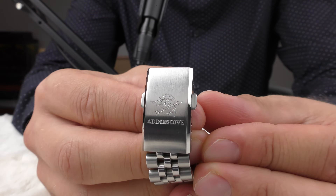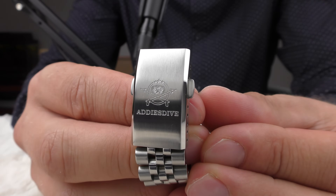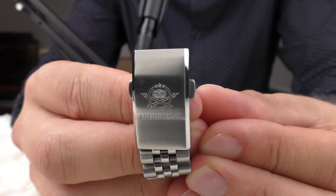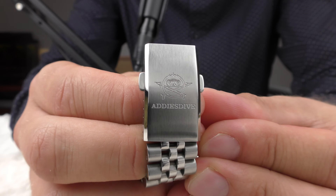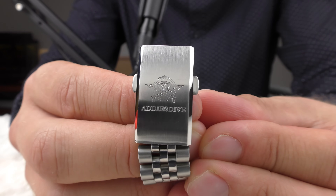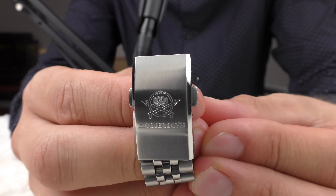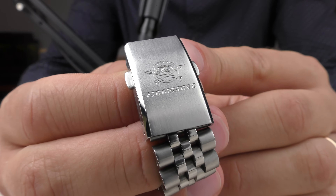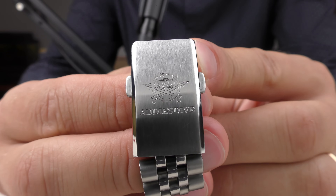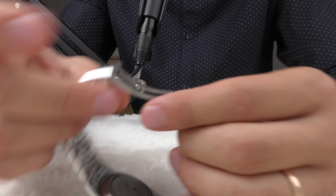The clasp on this watch is simple yet very beautiful. I really like this laser engraving — it looks beautiful — and very nice brushing with beautiful polished edges. The clasp has a few scratches because I have worn this watch a little bit, but just look at this thing, it looks so good.